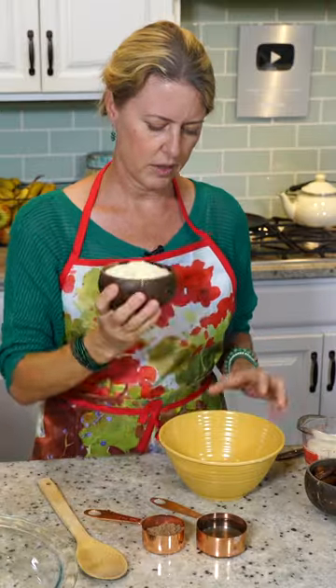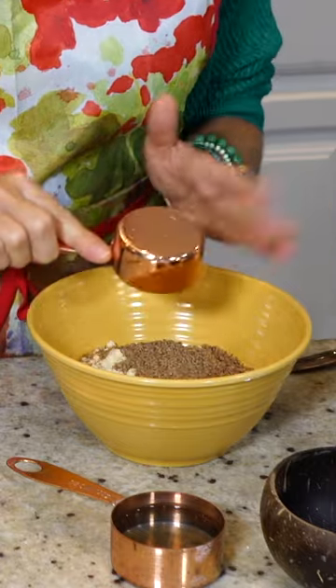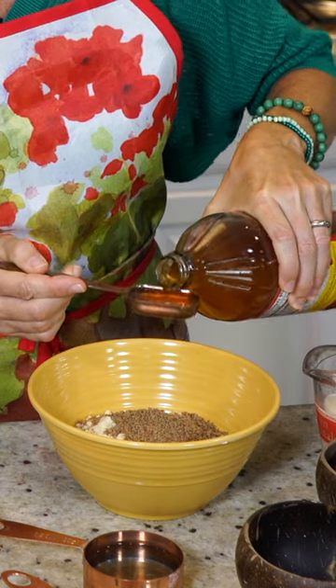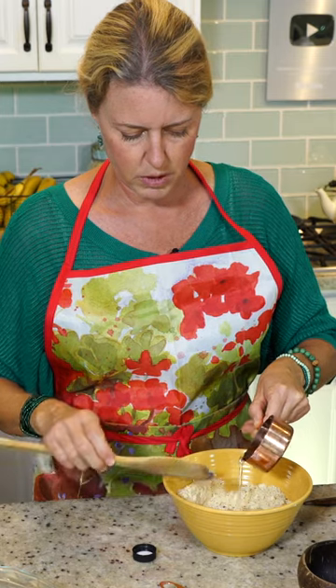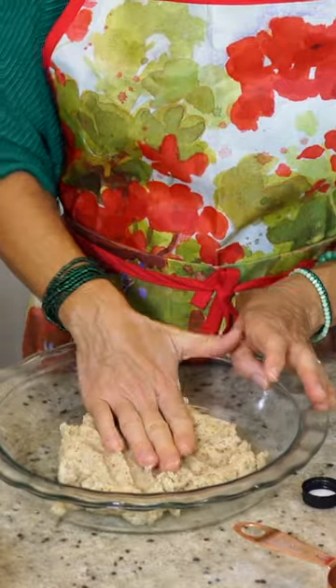We're going to start with our crust. This is two cups of almond meal, three tablespoons of flax meal, one tablespoon of apple cider vinegar, and probably about a quarter of a cup of water. We're going to mix it a little bit, then put the glob down in there and just press it.